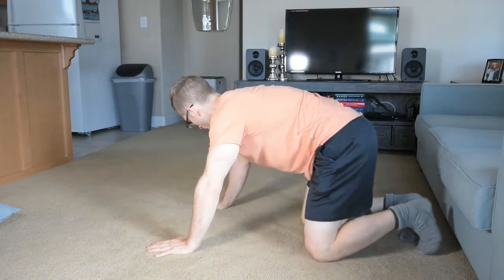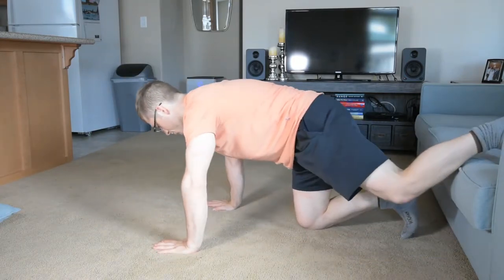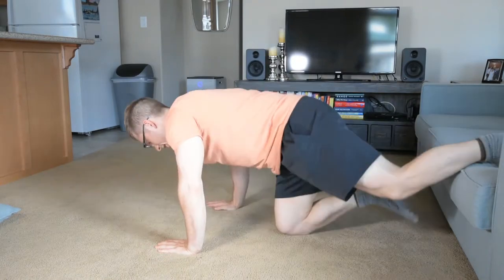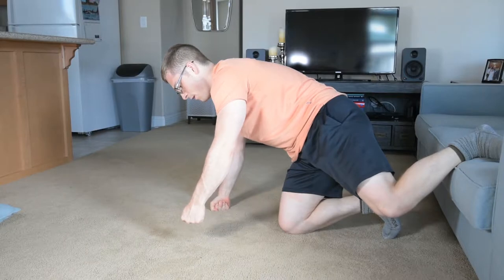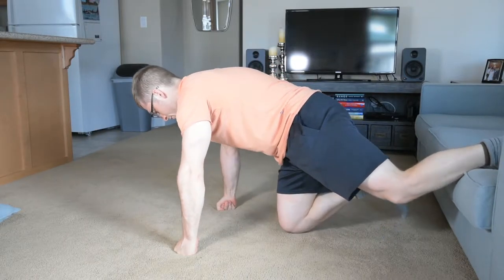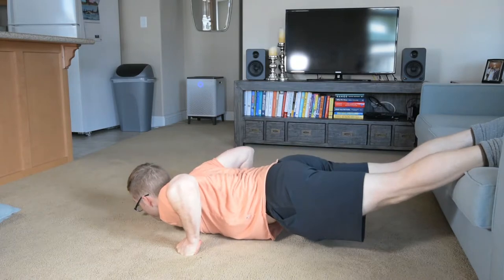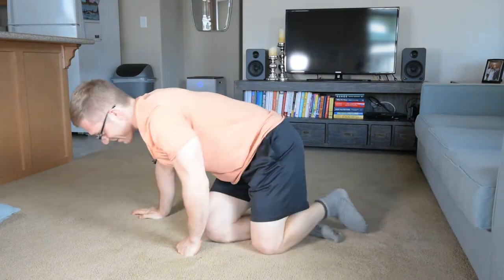A third option: you can just elevate your feet. This shifts the training load off the chest and arms and more onto the shoulders by inverting the body, but you put more of the body weight on the arms — it gets really hard. If you have dumbbells or handles you can hold onto that elevate you, your head doesn't stop you. Just make sure you're not losing your head position to get extra depth — you don't want to compromise your position, just increase the load. Everything should look pretty similar, just at a different angle.